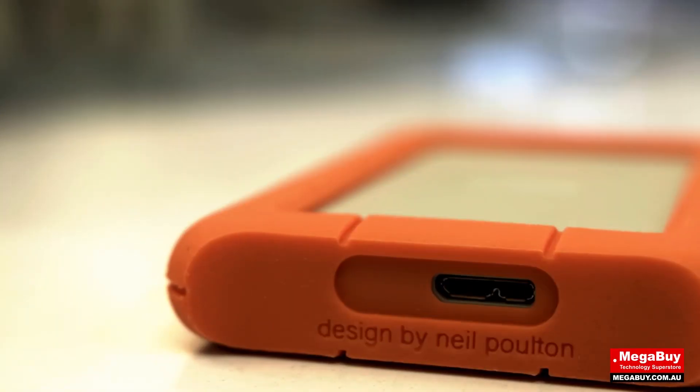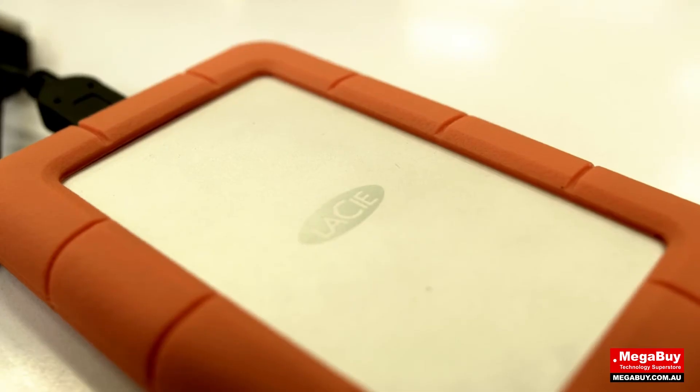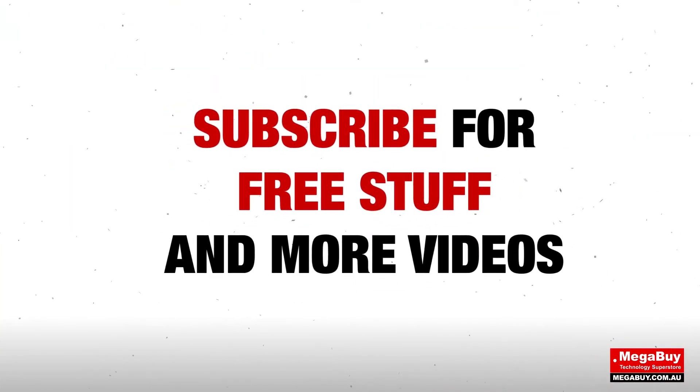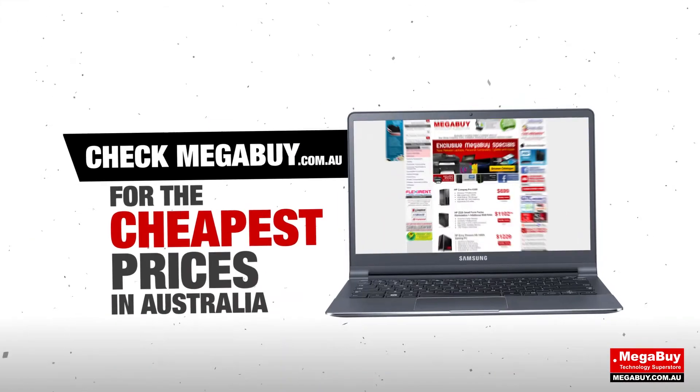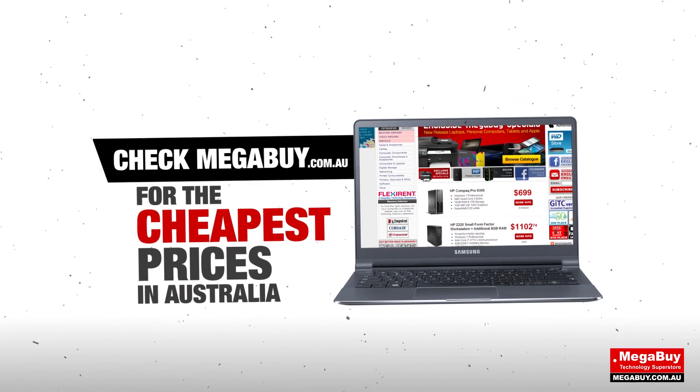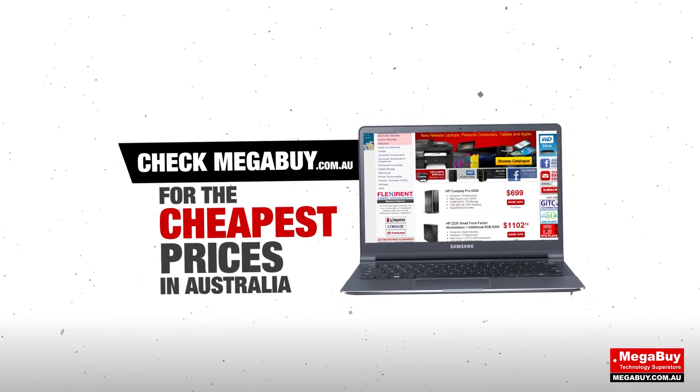It's USB 3 enabled for the best speeds and backwards compatible with USB 2 devices. Well, that's it for today. If you'd like to buy one of these awesome products, check out our website at megabuy.com.au. See you soon.